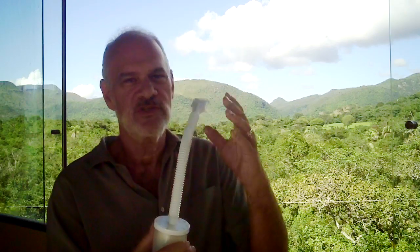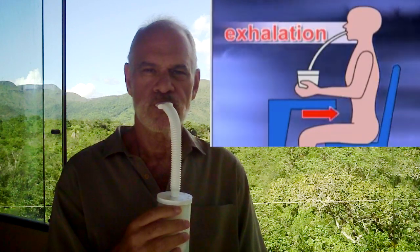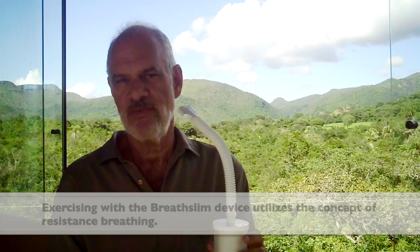What it does, very simply, is reinforce proper breathing — slow breathing, which is like in yoga, three-stage breathing. We start breathing in to the belly, filling up the mid, and then up into the chest, taking a very deep breath. Then I'm breathing out through the device, through water, and it's slowing my breath down.